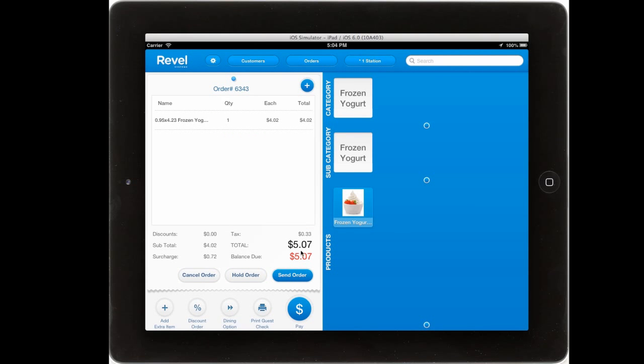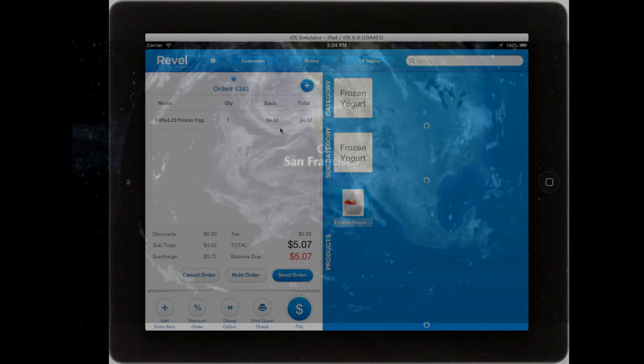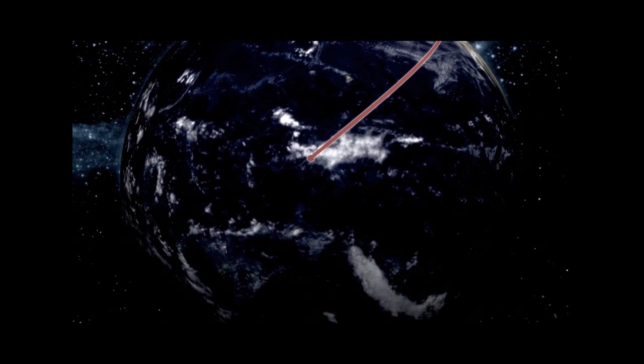The weight will automatically be displayed on the ticket as well as the associated price. The Rebel iPad POS with integrated weight scale is certified in a number of countries including the United States, the UK, and Australia.